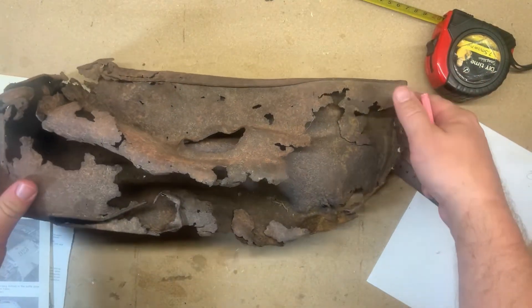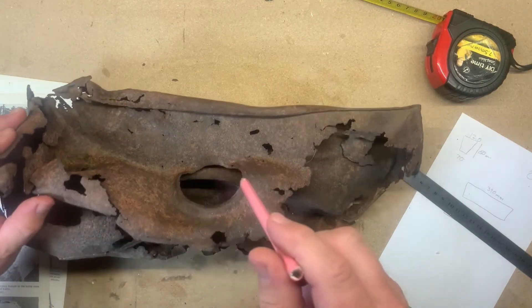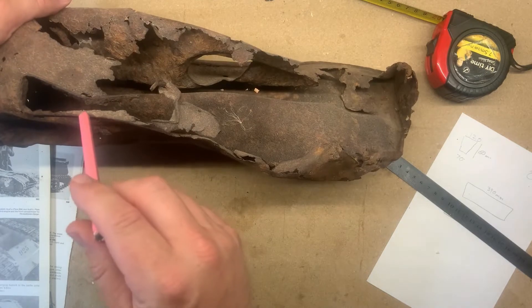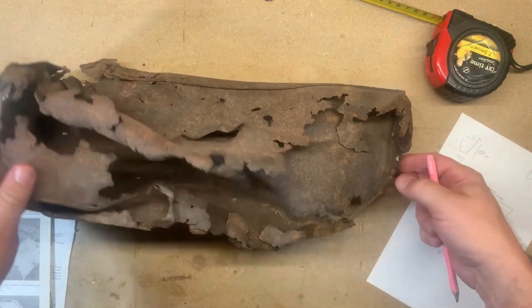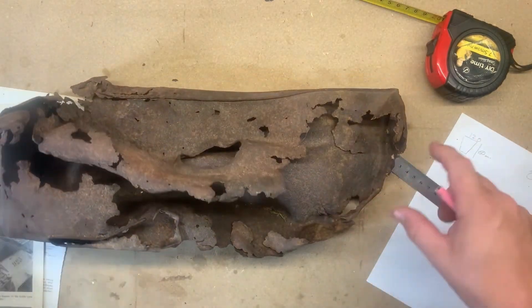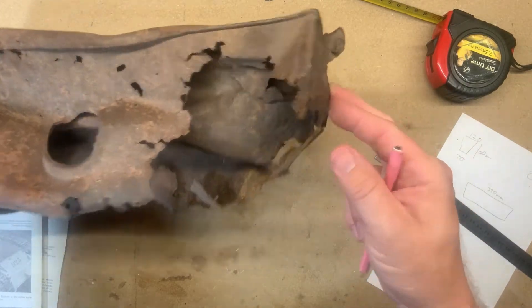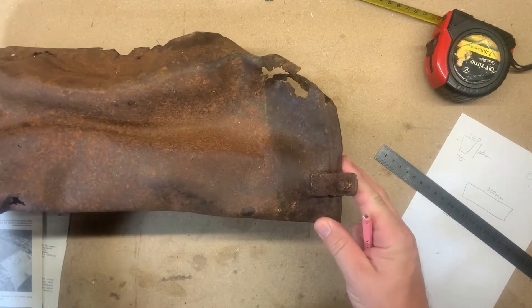One has to assume that this feature and this feature were stamped out of it prior to it going into the machine, being folded and seamed. Unfortunately I'm missing this section of the fuel tank, so we'll have to turn to historical drawings etc. to discern what that is in terms of attachment - how this was attached into the vehicle.